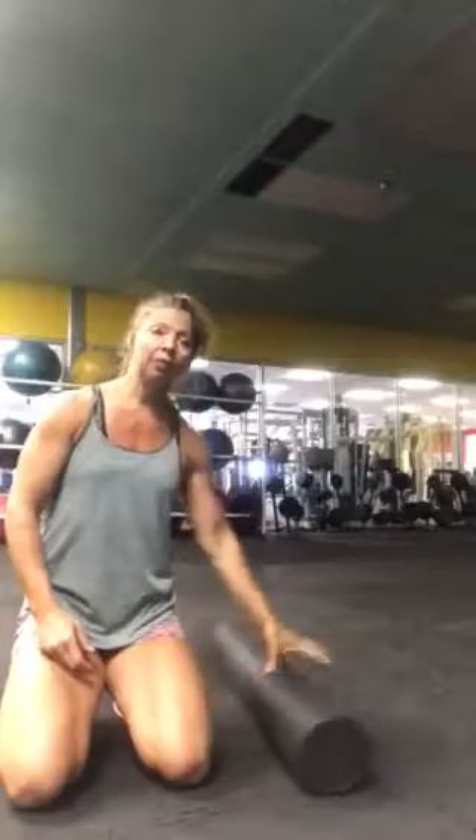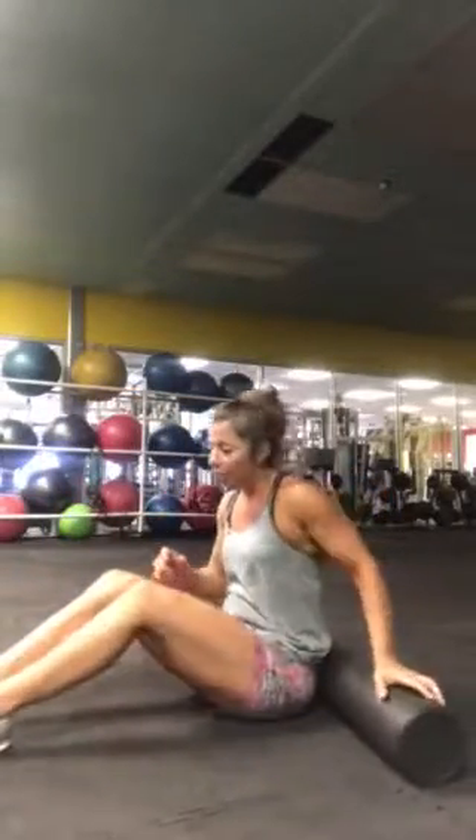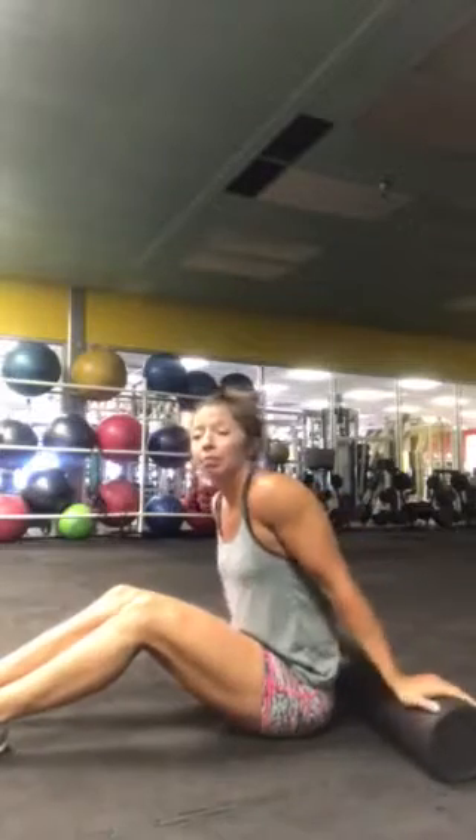Foam rolling — if you've been working with me you know that we foam roll a lot. Foam rolling works on the principle of getting rid of adhesions inside the muscle so that we can work with how much muscles at optimal length, thereby helping to prevent injuries. Think of it as preventative maintenance for your muscles — it's super important.